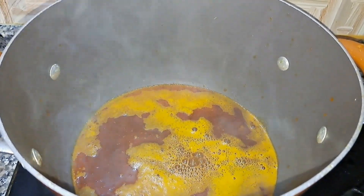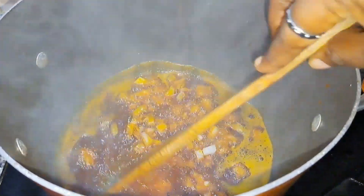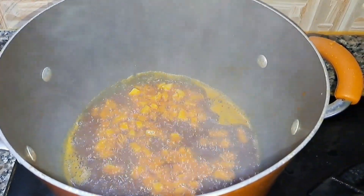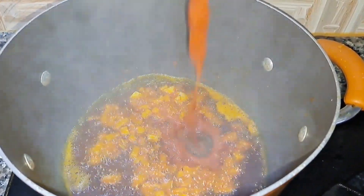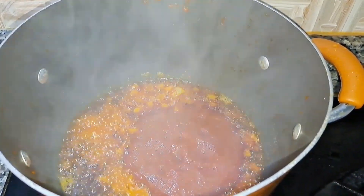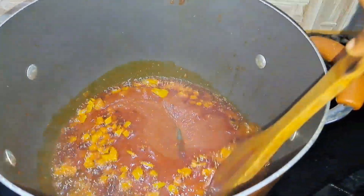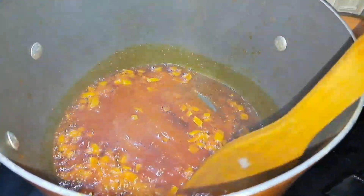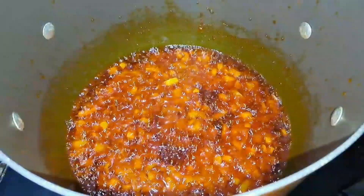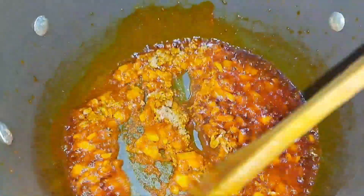My palm oil has heated up, so I'm going to throw in my chopped onions and allow them to sauté for a few seconds before adding my tomato mix. I'm going to stir and fry continuously until the tomato has properly fried to my preference. Then I'll add my blended crayfish.